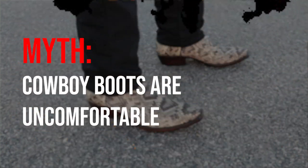Myth number one: cowboy boots are uncomfortable. I see these comments on Twitter so frequently — 'I just walked half a mile in my cowboy boots, I shouldn't do that again, my back is hurting, my knees are hurting, my feet hurt.' Well, you got some bad cowboy boots. You got the wrong size. Sizing is so important.